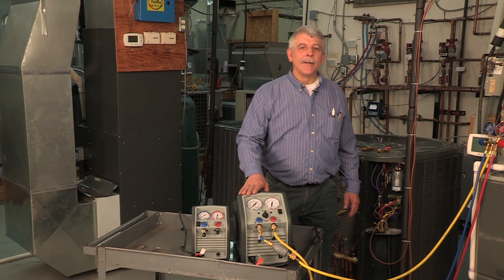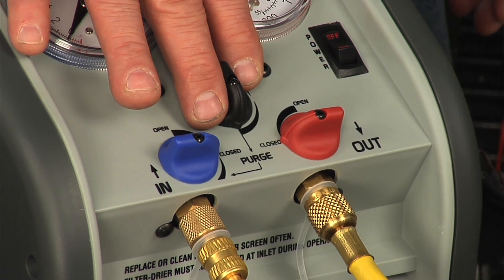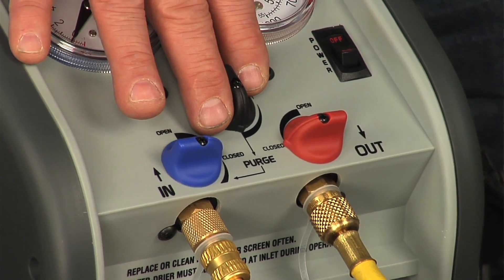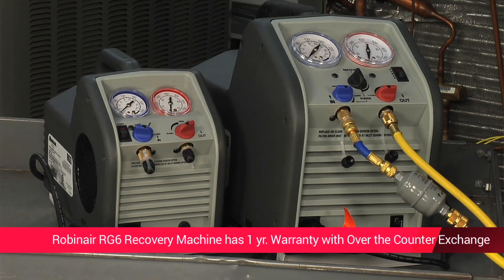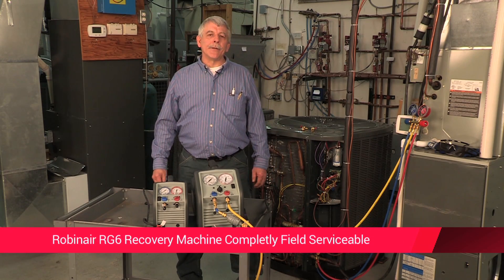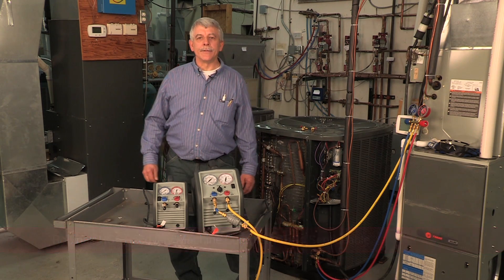Our RG6 machine is one of the fastest available. The RG6 also includes a purge feature, which allows use with multiple refrigerant applications and eliminates cross contamination. We offer a one-year warranty with over-the-counter exchange — you don't usually get that second part. The RG6 is completely field serviceable and repair parts are readily available, which avoids downtime.